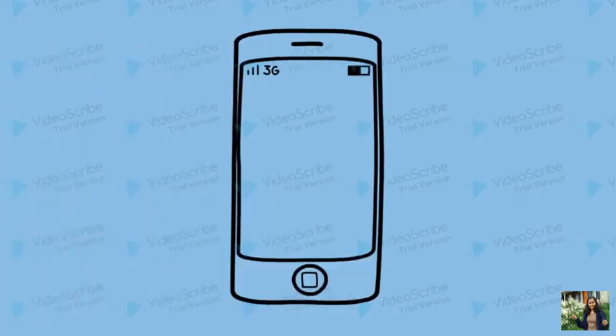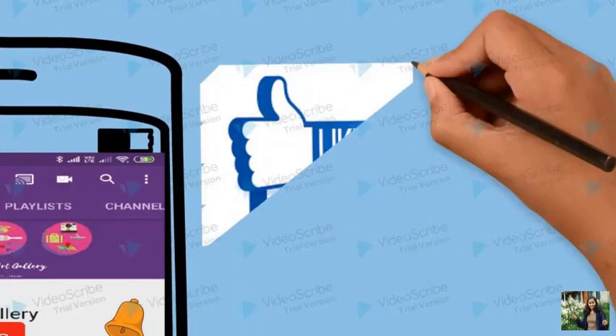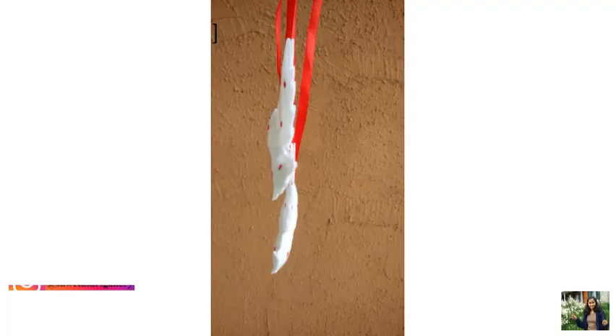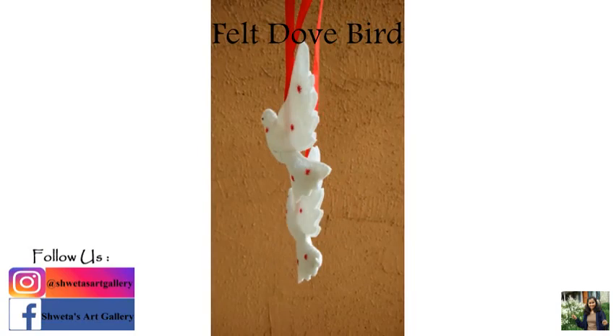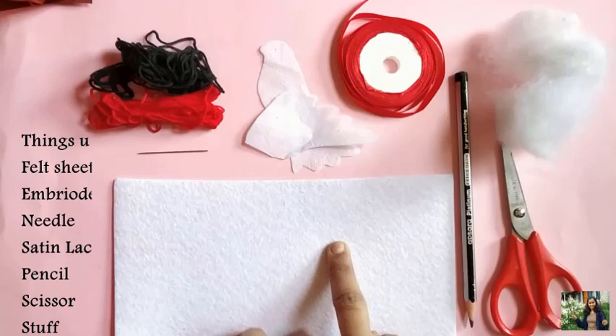Hello everyone, welcome to my channel Shweta's Art Gallery. Subscribe and hit the bell icon to never miss a video. Like and share the video, and do follow me on my social media handles. In today's video, we will see how to make felt dove birds. Let's see the things we need.